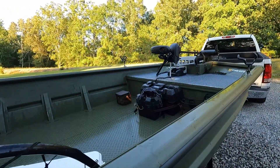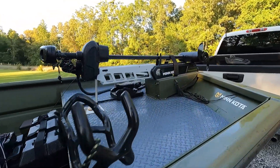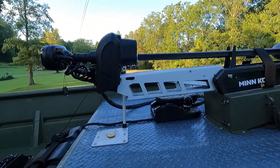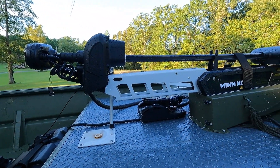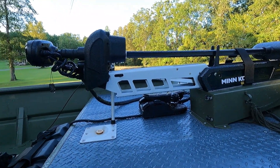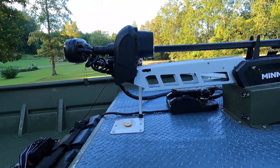Got a 24-volt Ultrex on it. It's an awesome trolling motor. I can't believe I went as long as I did without one. I done got a little older and throwing out an anchor is just for the birds, although I still do throw one out on my night trips or if I'm fishing up around the dams in the current.